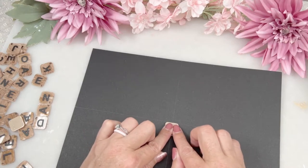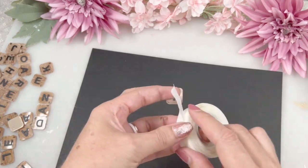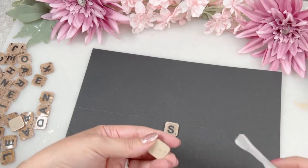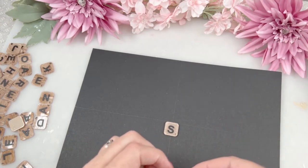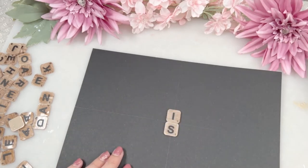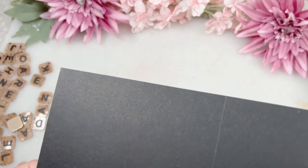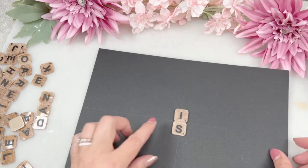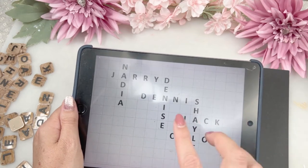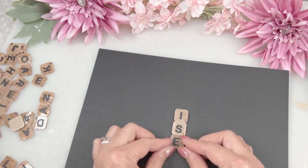I didn't seal the backs because I'm just going to stick them down anyway and nobody's going to see that, and I didn't seal the fronts because there's no need. The S is just underneath the horizontal line and in the middle of the vertical line — that's where my center point is — and now it's quite easy. Just follow along and add the letters as you go. The biggest tip I can give you is do one name at a time so you can link from that name and go to the next one.